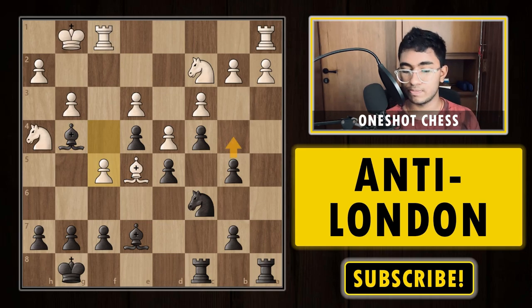Today we have discussed how to play against the Jobawa London and the classical London system — both the theory and two instructive games. I hope this video helps you improve your chess and finally gives you the tools to play against the London system. If you liked the video, make sure to like and subscribe, as we always cover interesting ideas on how to play against different openings. If you're struggling with any particular opening, let me know in the comments and I'll cover it. See you soon!